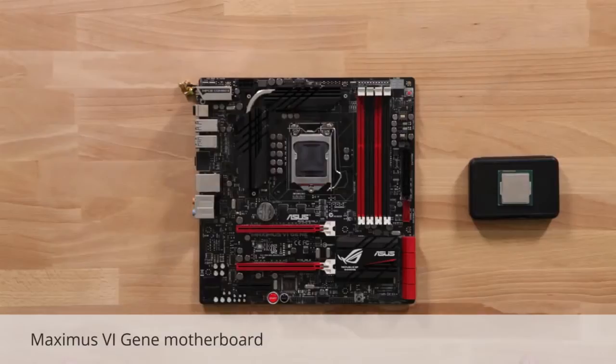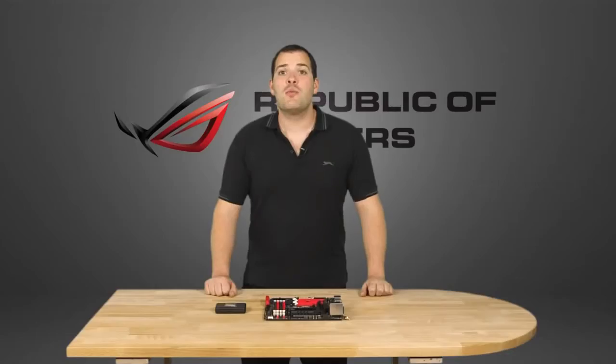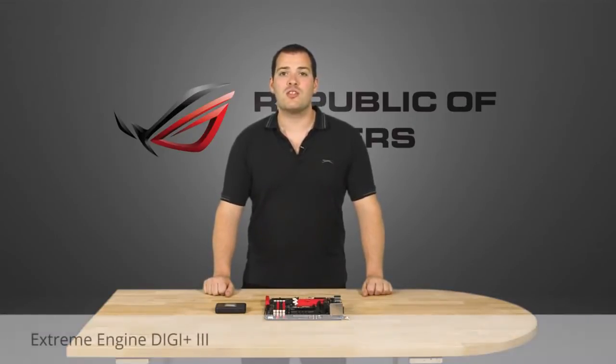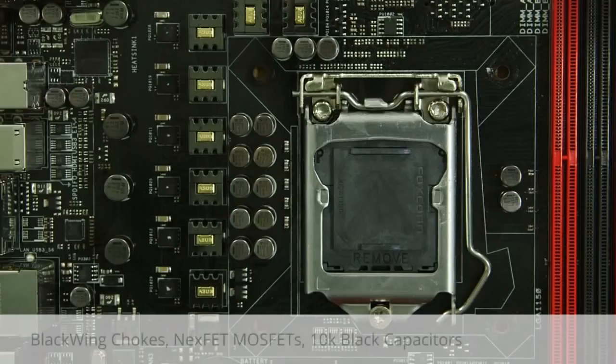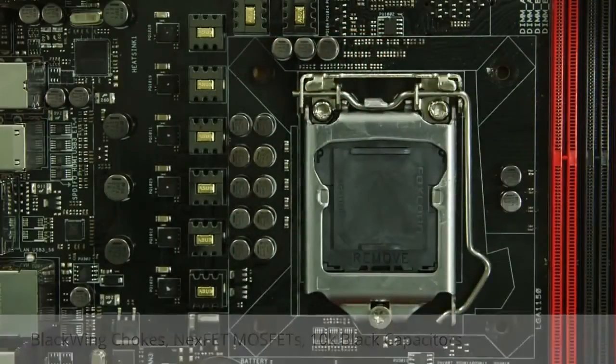Let's start with the motherboard, the Maximus 6 Gene. It features the brand new Intel Z87 chipset and LGA1150 socket supporting the latest Intel 4th generation core CPUs. For this build, we're using the Core i5-4670K CPU, which features an unlocked multiplier so we can overclock it. Despite its small size, it's a fully capable motherboard with upgraded power hardware called the Xtreme Engine Digi Plus 3. This is made up of the Digi Plus VRM control, black wing chokes, Nexvet MOSFETs and 10K black metallic caps.